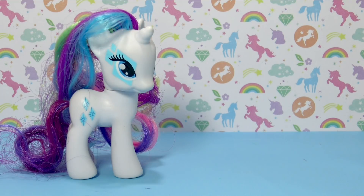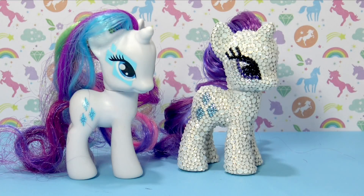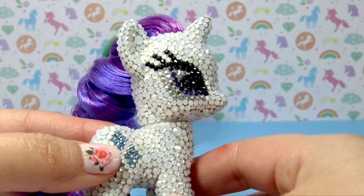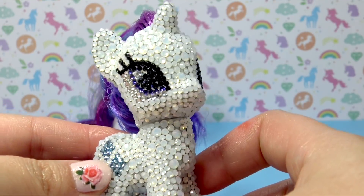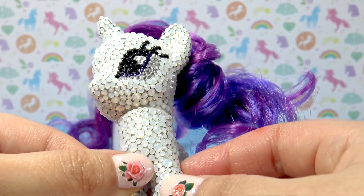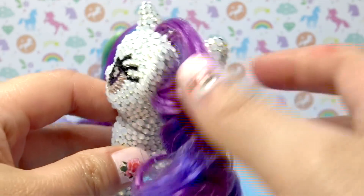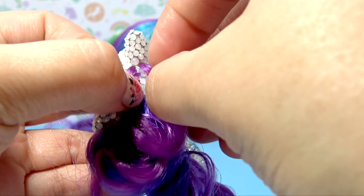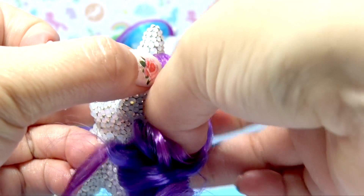One billion years later, Rarity is finally done. Let's take a look at Rarity before so we can remember what her coat looked like — and take a look at Rarity now. Oh my gosh, all of that hard work was totally worth it. She is so beautiful, so much cooler than I was even expecting her to be. I probably put at least 12 hours into making her. Let me show you how I even bedazzled inside of her hair — let me part it so you can see.